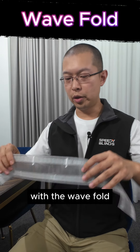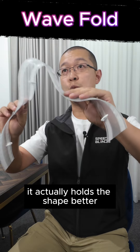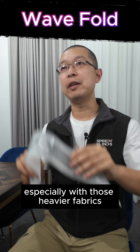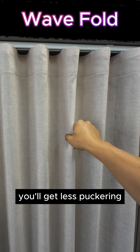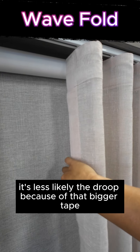Let's start with the wave fold. You can see the tape is a lot bigger, and what that does is it actually holds the shape better, especially with heavier fabrics — you get less puckering. You'll also see that the corner is less likely to droop because of that bigger tape.